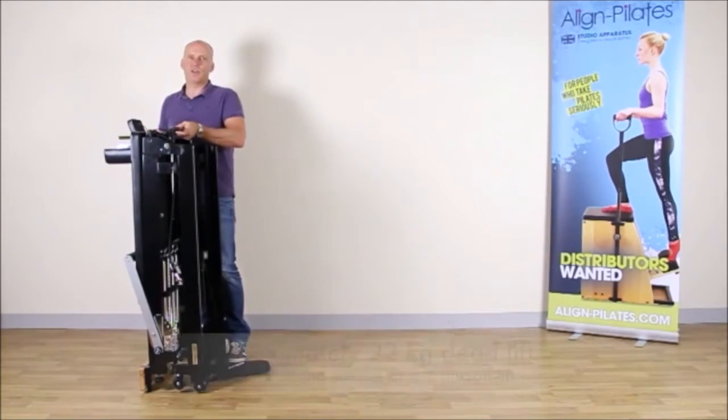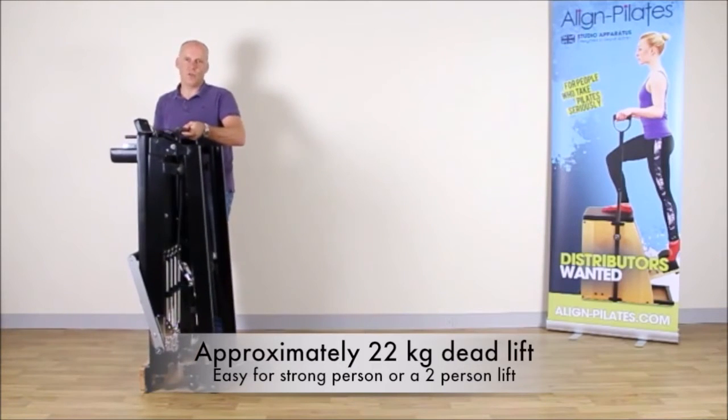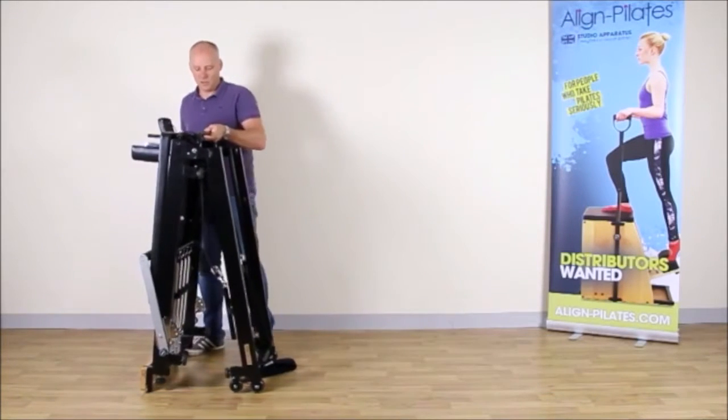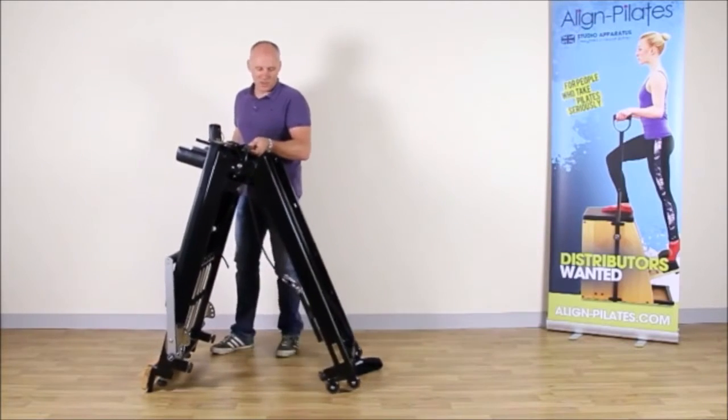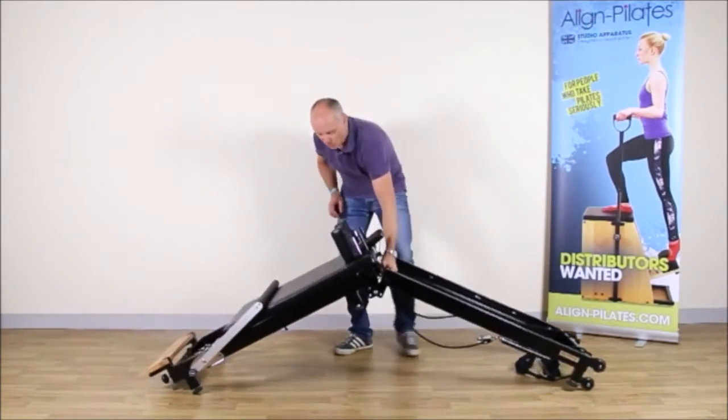This is normally actually best done with two people, though if you're reasonably strong it's not a problem to do it with one person. The important thing to note is when you're letting it down that you don't put your foot underneath the central leg.